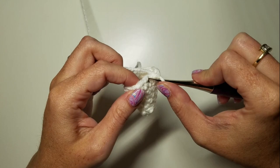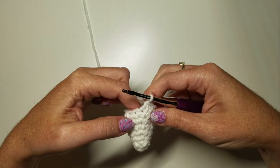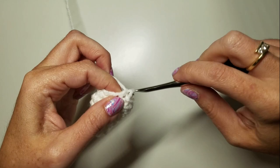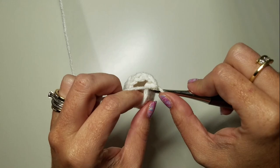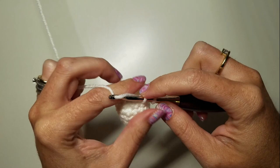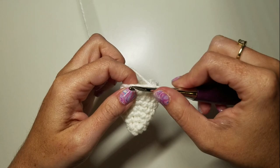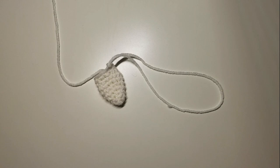Our last round is even again with just ten stitches. We'll tuck that inside tail in and work all ten stitches. There's our ear! We're going to slip stitch into the next stitch and pull that tail out to bind it off. Cut yourself a decent sized tail because you're going to use it to sew on your ear.